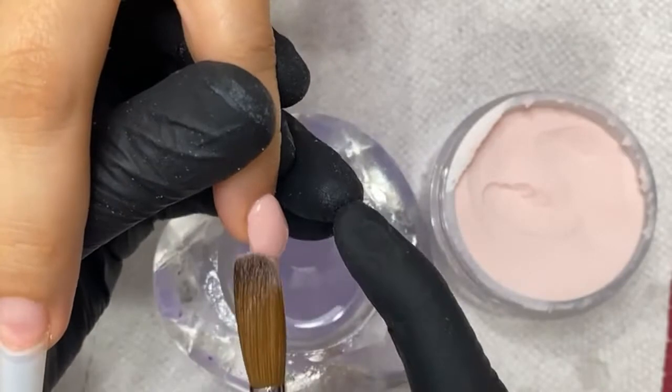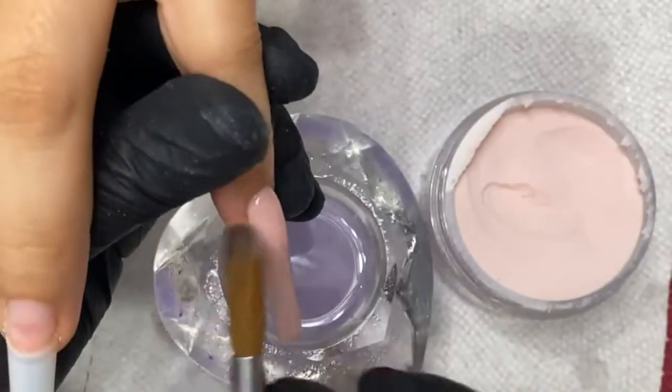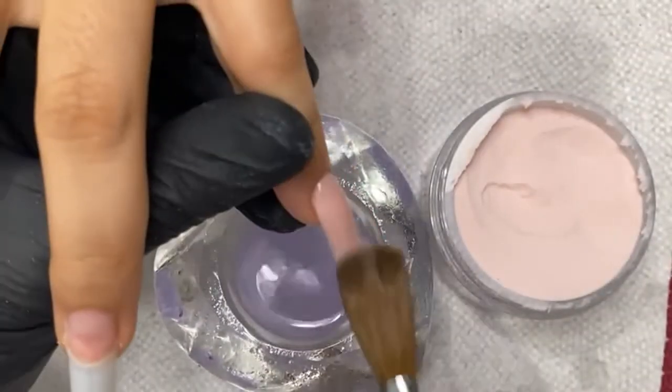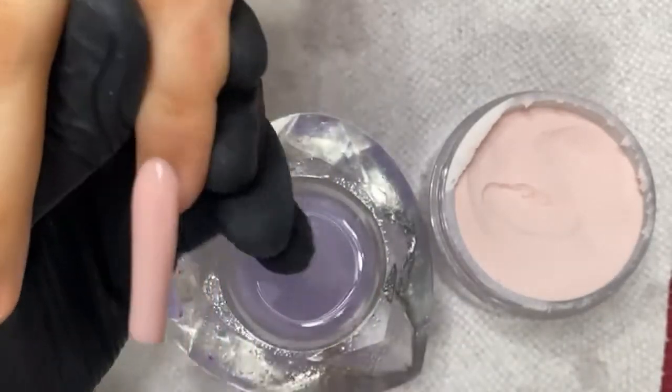Thank you to everybody who just joined — go ahead and hit that share button. Just a little bit of application here for you guys. Later on I'm going to do some French crocodile design with a nude polish — it's gonna be fun.